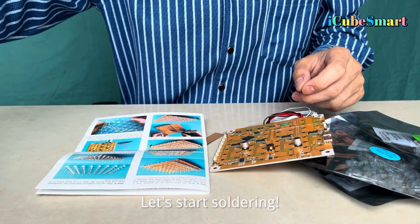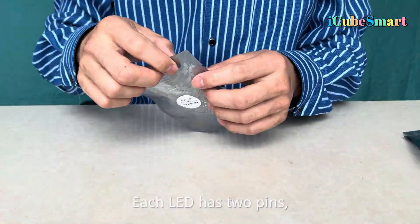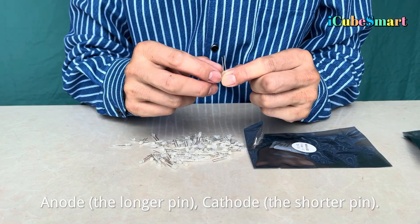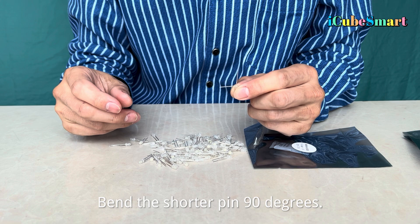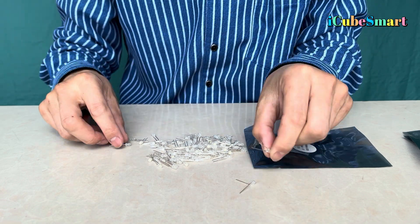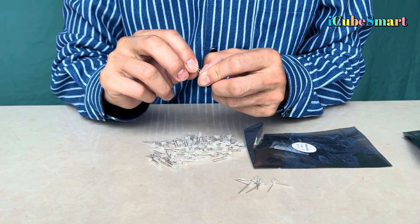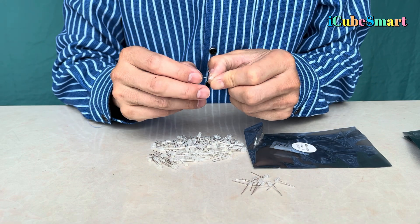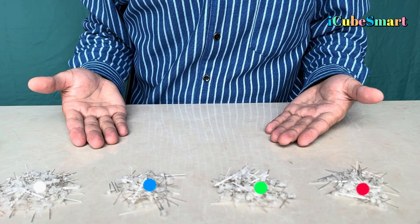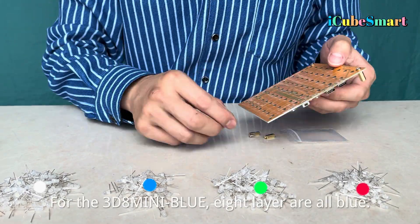Let's start soldering. Step 1: Bending LED. Each LED has two pins — the Anode (longer pin) and Cathode (shorter pin). Bend the shorter pin 90 degrees. The cube has four different LED colors; place them aside separately.